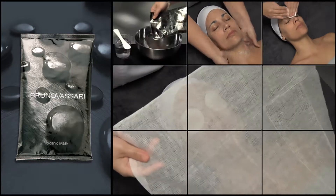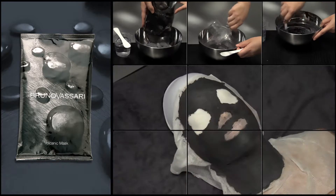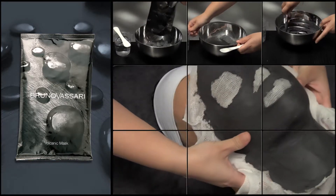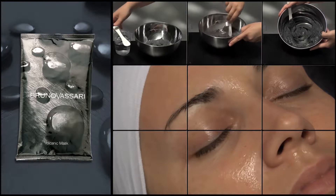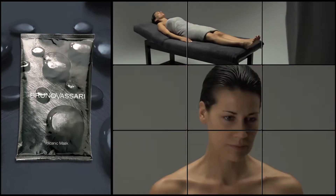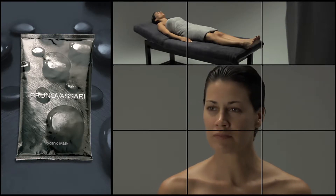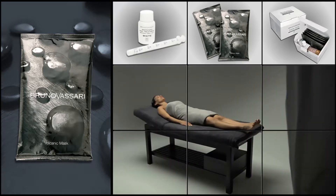The energizing treatment includes a volcanic mask which, due to its high content in minerals, brings brightness and vitality to the face. This treatment could be applied to any skin type, in combination with the specific products for each skin type. Here we'll concentrate on dull and uneven skins.